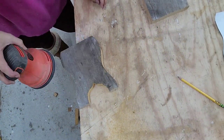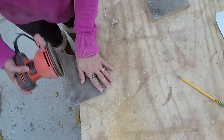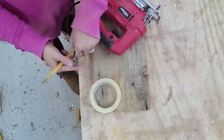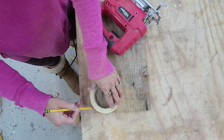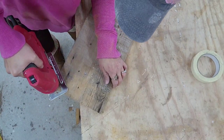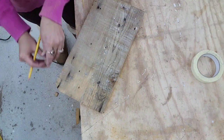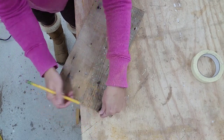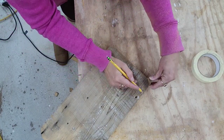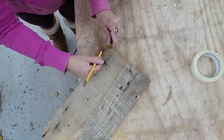Once I have both sides cut out, I'm going to take my sander and smooth down all the edges — everywhere I cut I'm just going to round out all the corners. I also want to round out the corners on the top of the stool, so I'm using something round as a template, cutting one corner, then using that piece to draw out all the other corners and cutting them all out with my jigsaw. Then I'm sanding everything smooth.